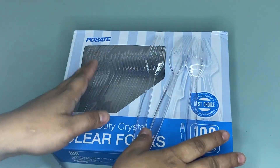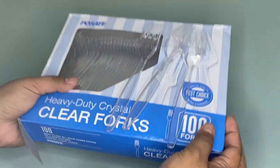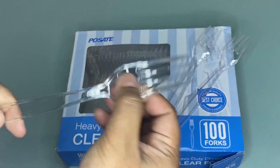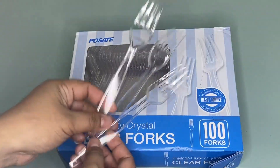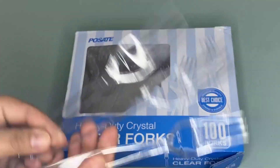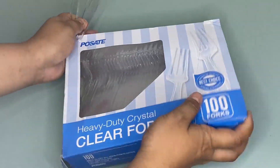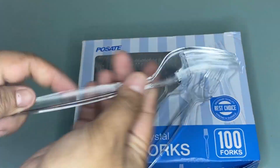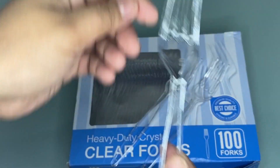Hi guys, so today I'm going to share with you my honest review about this Pulsate heavyweight plastic utensils. As you can see, we have here this plastic utensils and the package comes with 100 count of disposable utensils.